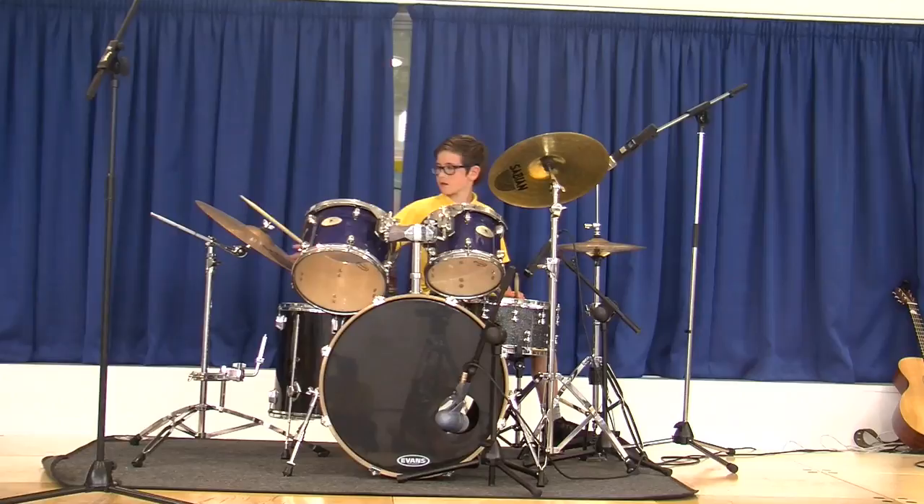This thing is called the ride cymbal. It makes a sort of quiet sound that you can use to sort of mellow someone out of it. But you can make it a lot louder — like this. But I won't be doing that because I want to save your ears.